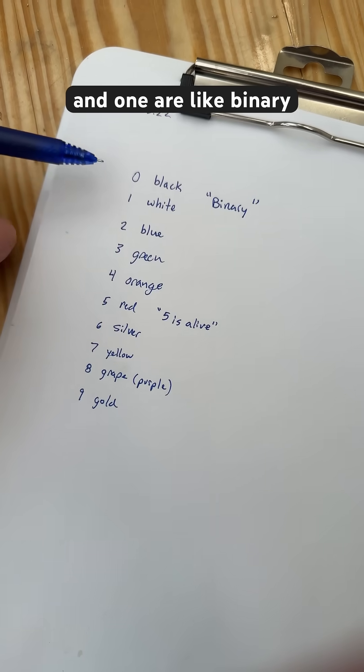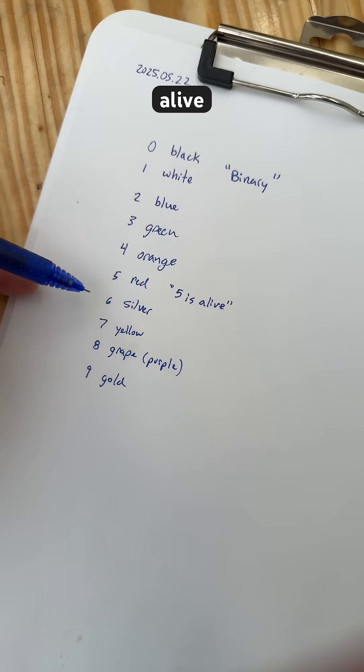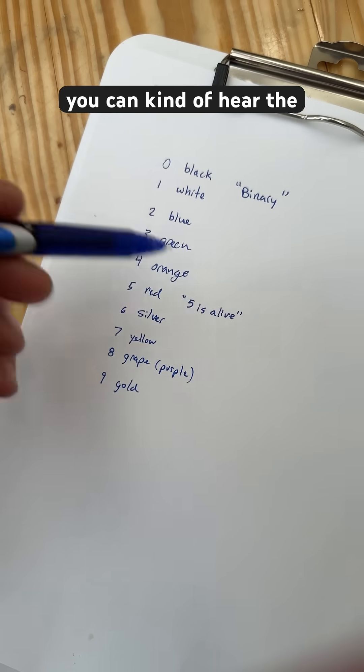Zero and one are like binary. Two is blue, three is green, four is orange, five is alive, six is silver. You can kind of hear the rhyme.